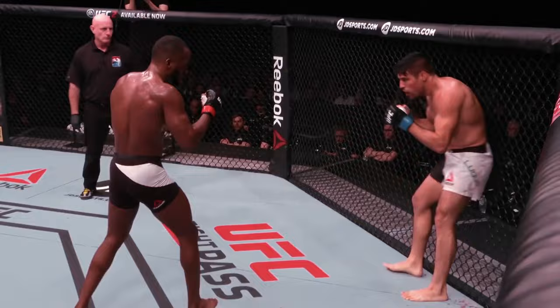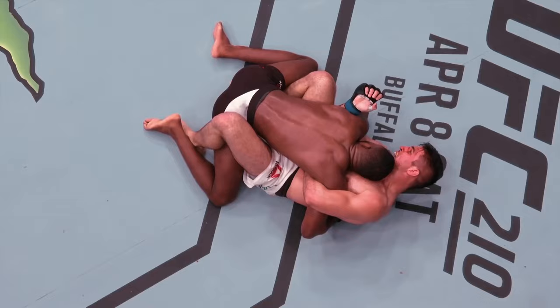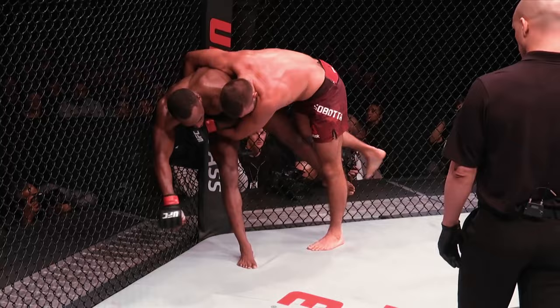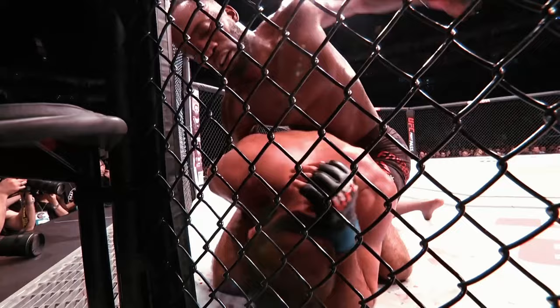Edwards. Look how you slow it down. Edwards, changing. Edwards is working back to his feet already. Beautiful work, look at that. A big statement from Leon Edwards here to open up that. From Leon Edwards.